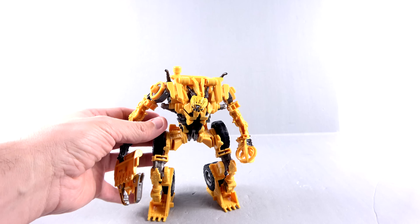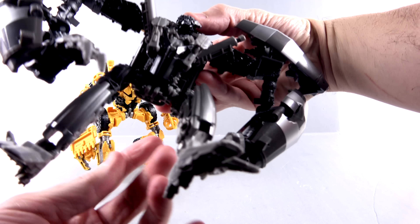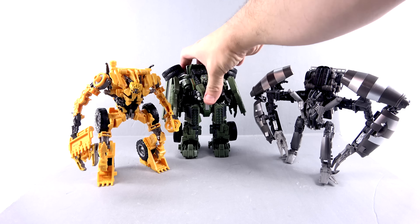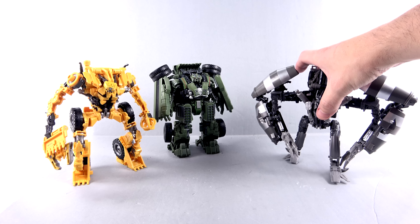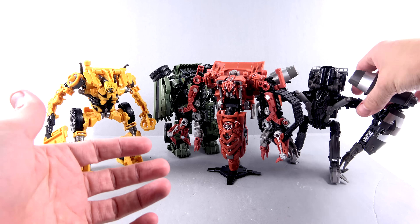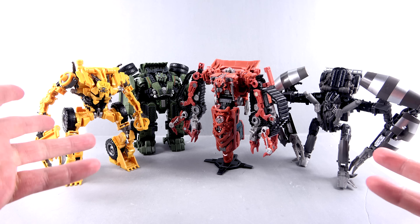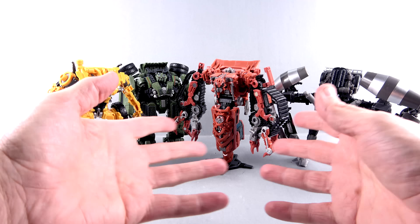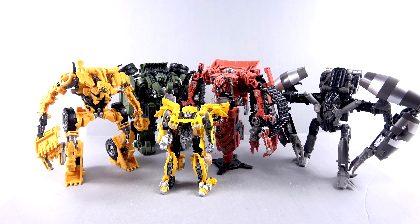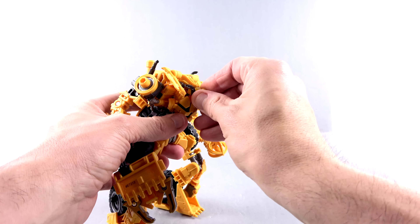Let's do some comparisons. Let's bring in Mix Master and Long Haul - get a collection of the voyagers up in here. We're going to get Skipjack eventually, which will technically complete him since Skipjack is the right color for the legs. Scale-wise, there you have it. Here's a deluxe figure - here's Bumblebee. You can see he scales very nicely with the rest of them.